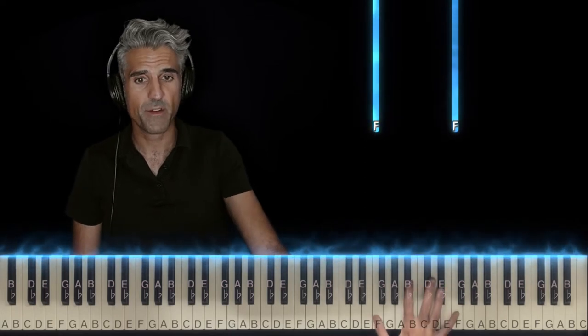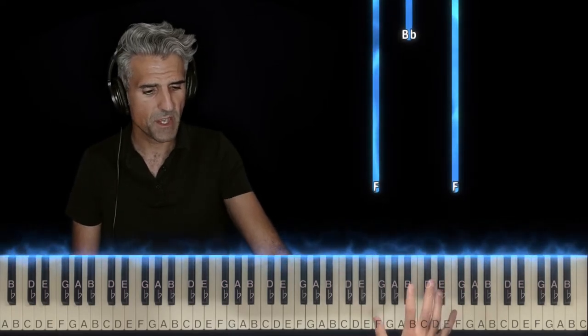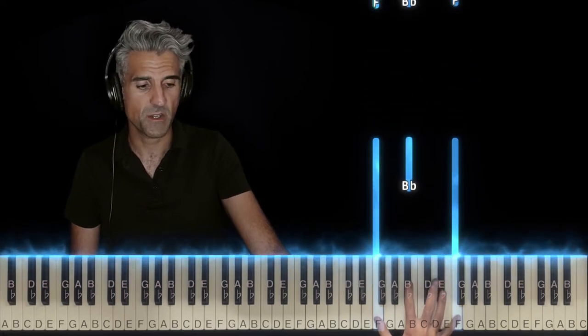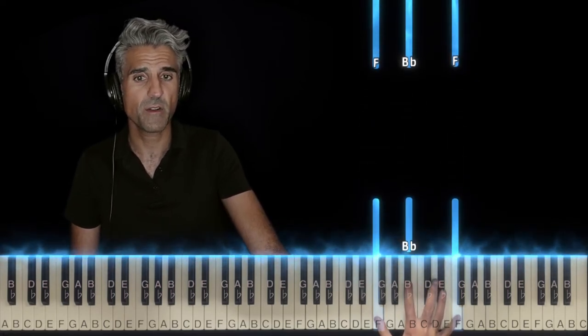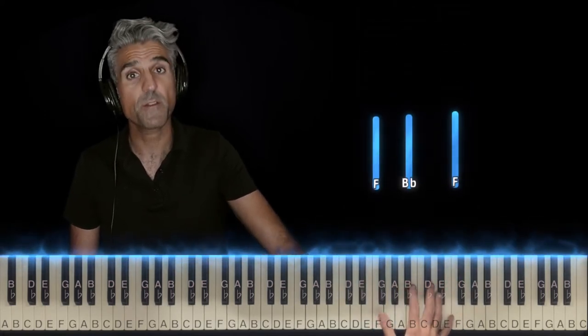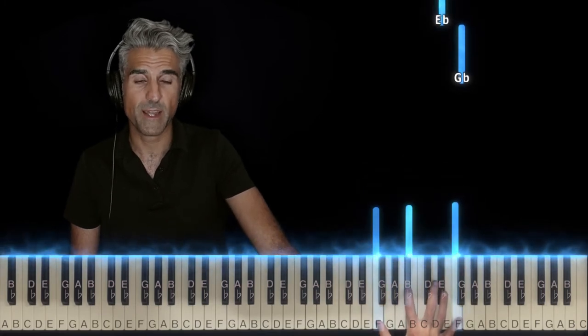Meanwhile, the right hand is very, very high. Take your right hand fingers 1 and 5, place them on an F. Finger 2 is going to sneak in and play a Bb. Those are the three notes that start off — you roll them as well, bottom to top, like that.